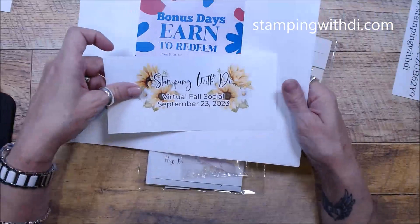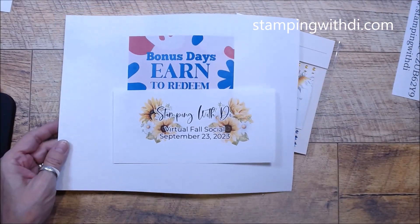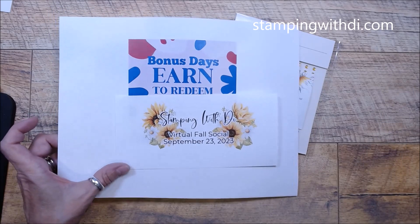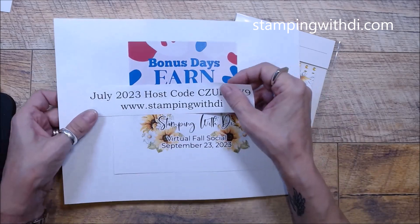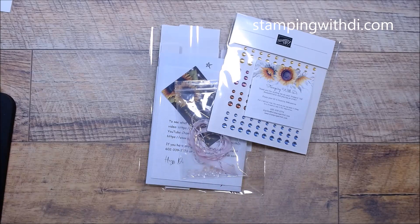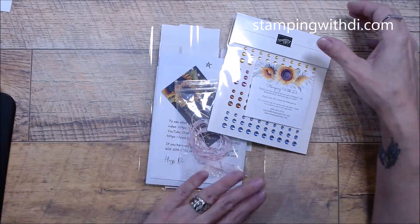I also have my virtual full social coming up in September. I have some information on my blog about that. I have not sent out the registration yet. Alright, so let's get to the goodies and the guts!